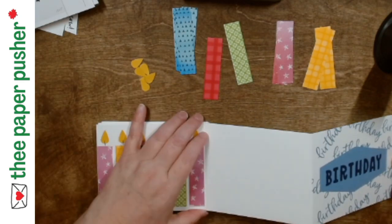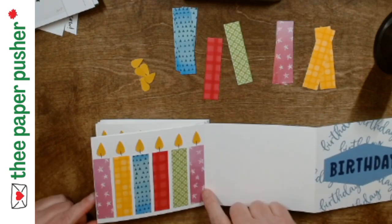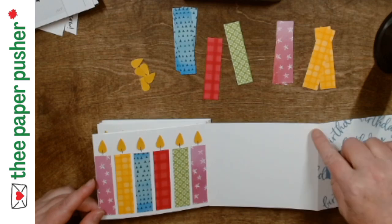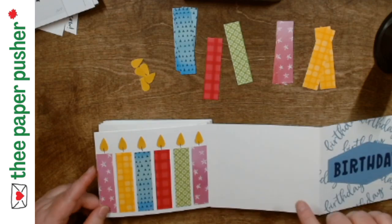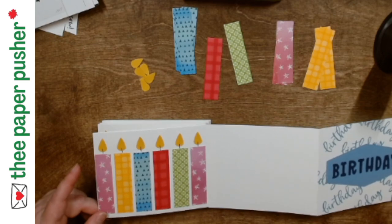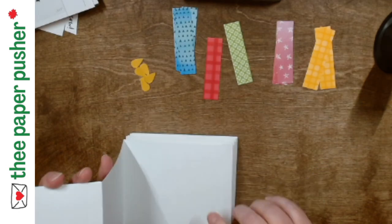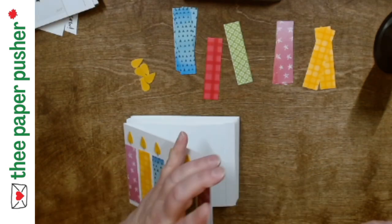What I have is basically a card base. I trimmed this one off, but on all the other card bases I scored it — instead of scoring at five and a half, I scored it at five and a quarter, and that gave me a half an inch to score at the end. They're just overlapped on the back — folded in half, overlapped, and glued together.